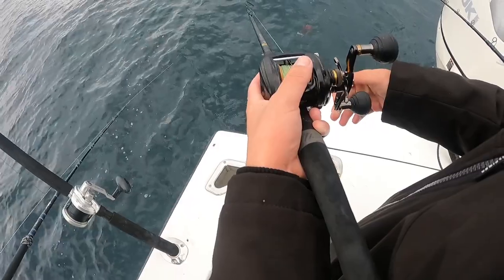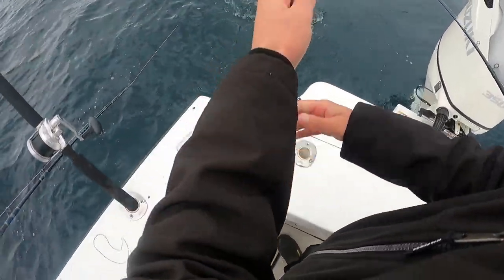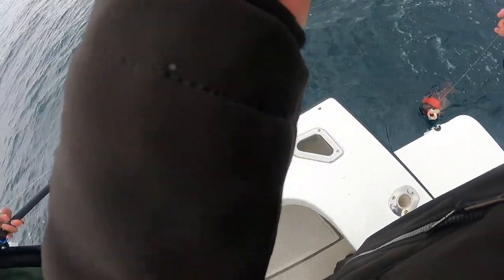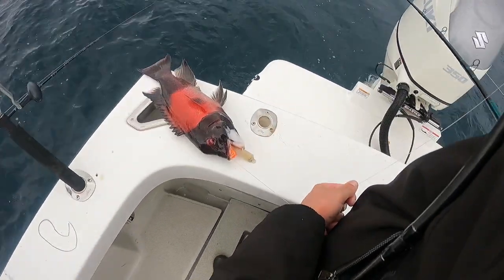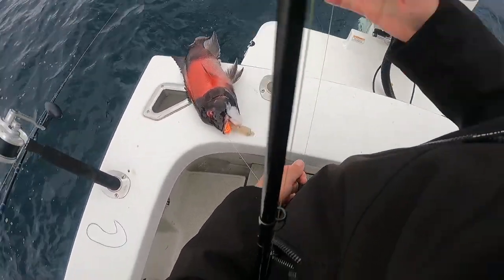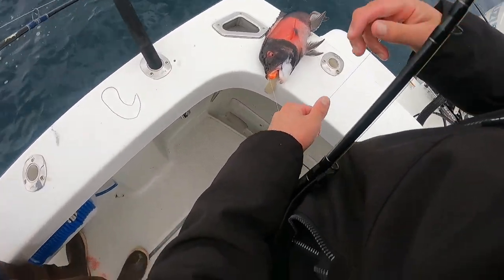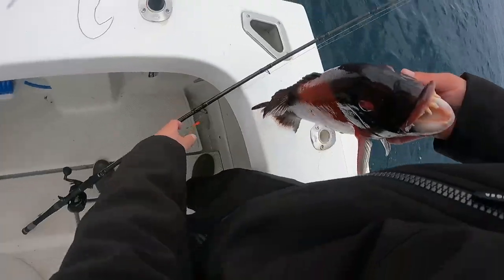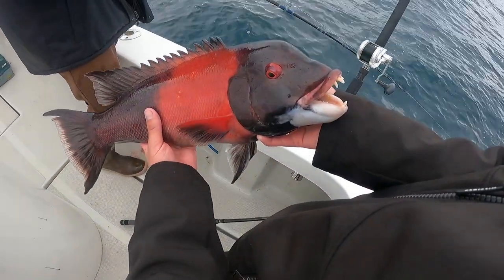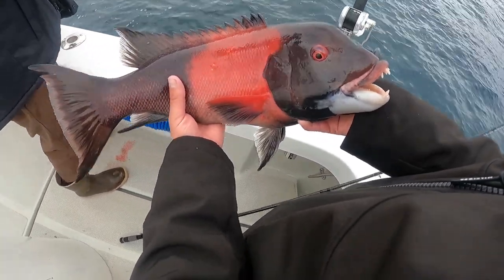Big sheep — nice sheep! Look at the colors on that, dark dark red, looks sick. Should we do the double ceviche? Yeah, do you mind keeping that one too? That's a big one. We lost a GoPro, we lost some good footage boys, but a nice little sheephead to make up for it.